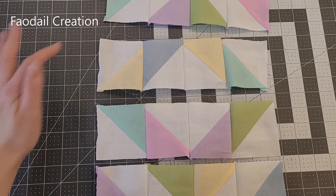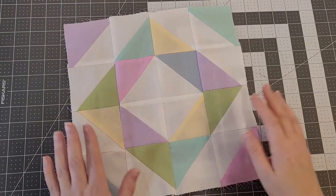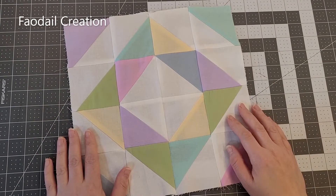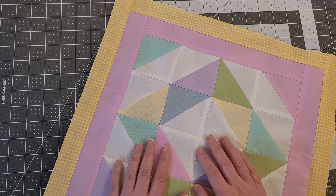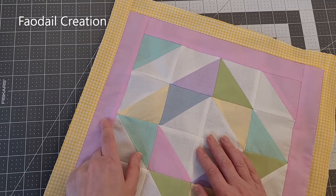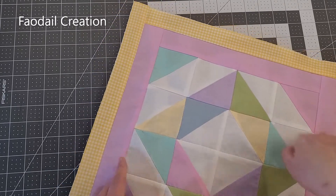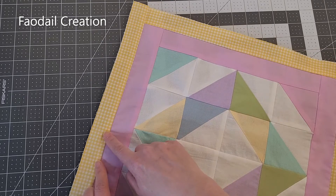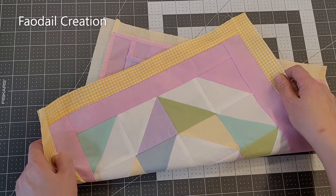Now we're going to go ahead and sew our rows together. This quilt block alone will not be big enough to make a 15-inch cushion cover, so you're going to create a border at two inches and attach that all the way around, and then do another border at one and a half inches and attach that one.